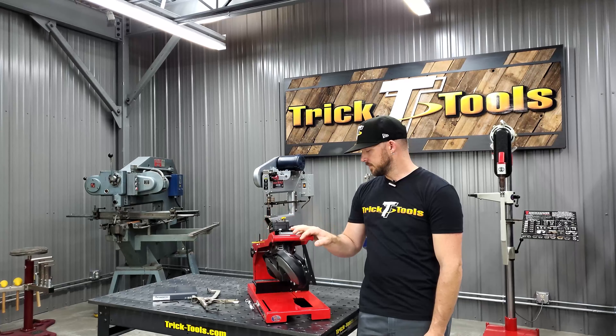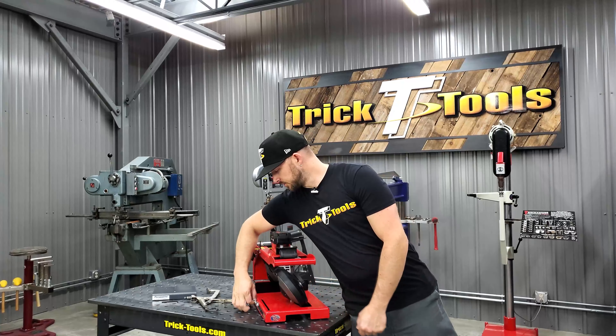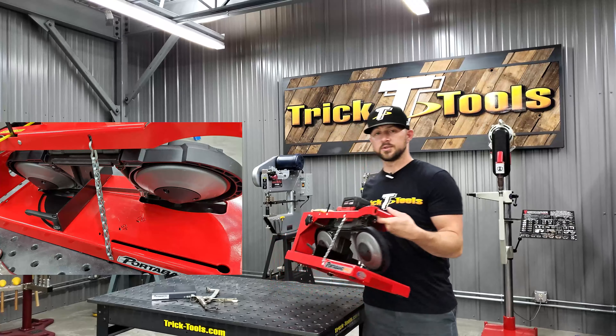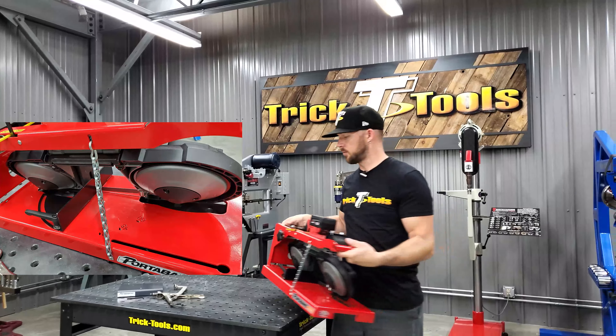You want the handheld unit because you need it — you're going to use it on a job site, that sort of thing. This Portaband can go with you to those places, and that's what makes it really nice: it's easily portable. If you want to carry it, there's a little chain on the side to lock it down in place, and then you just pick it up and carry it off wherever you want to go. That portability is a really nice feature.